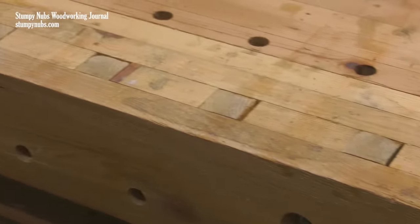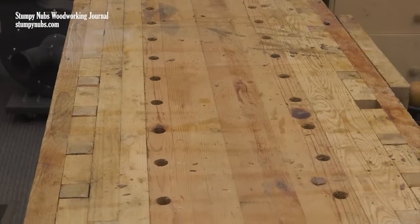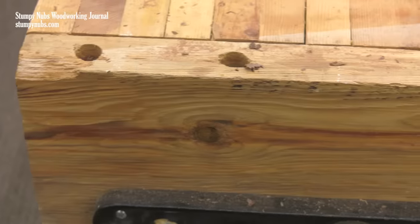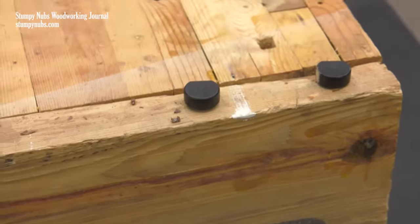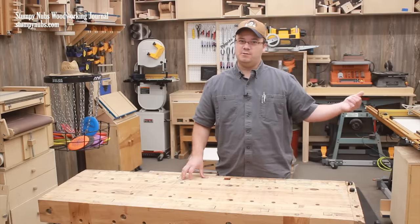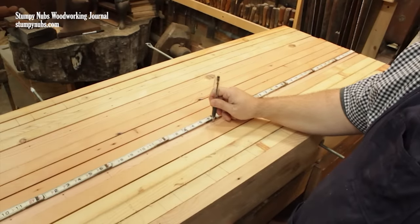The pine boards themselves, which are all 2x6 construction lumber, have held up really well too. Some of this is Douglas fir, which isn't that hard, but a lot of it is southern yellow pine, which is nearly as hard as oak. The vice chop here on the end could use replacing, but this one was a little spalted to begin with. You could beat the crap out of the top if you try to, especially along the edges, but I could do that with my expensive beech bench.